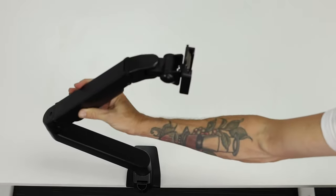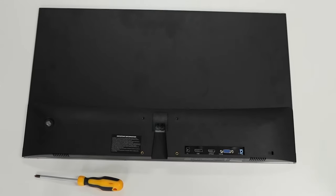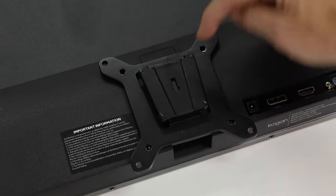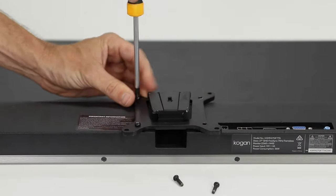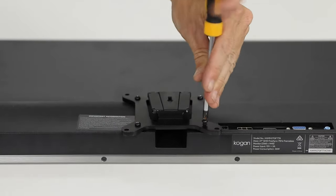You'll need the Phillips head screwdriver to attach the VESA plate to the back of your monitor. Locate the mounting holes on the back of the screen and line them up with the holes on the bracket. Make sure the arrow on the bracket is facing down and towards the bottom of the monitor, then screw in four screws through the VESA plate and into the display nice and tight.